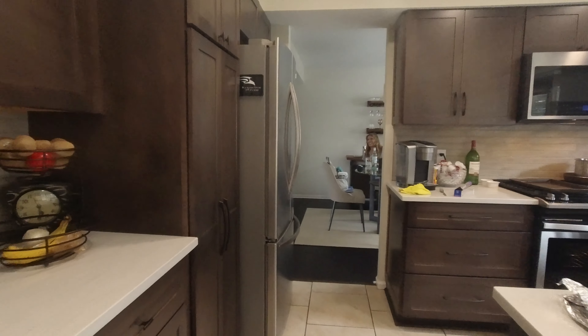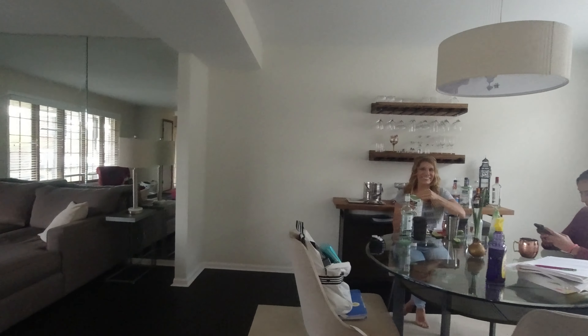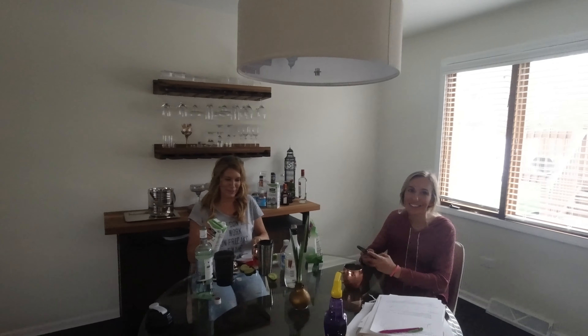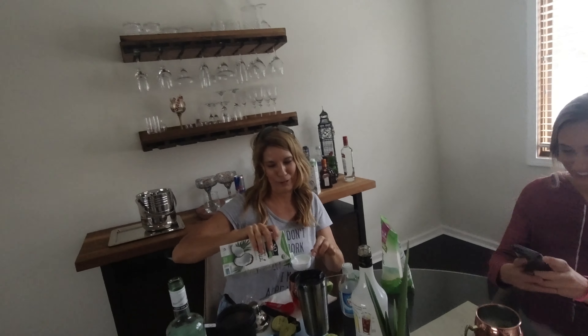It's May 1st, Corona day. The recipe doesn't say how much club soda — just 'top with club soda.'